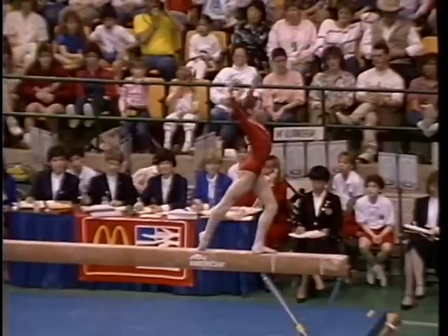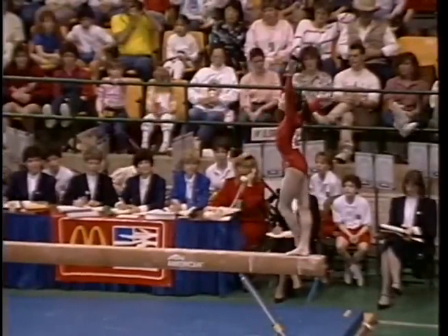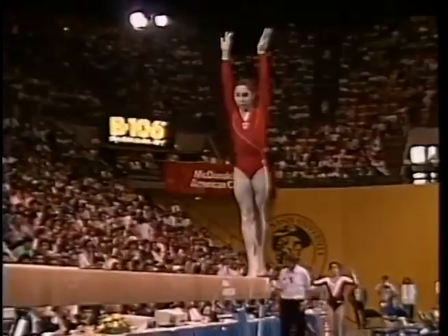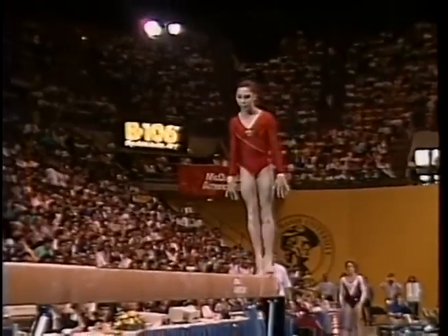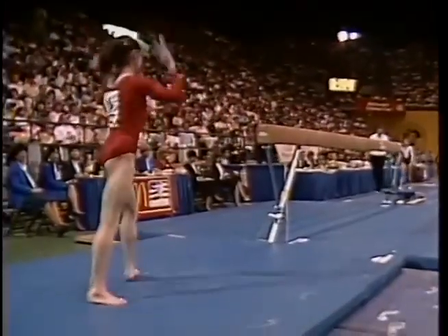Beautiful split leaps. Here she is setting up for her double back dismount, which she did effortlessly yesterday. Tuck double back — one hop on the landing.